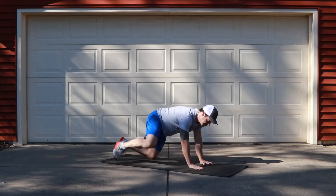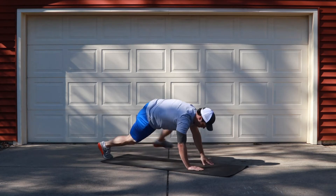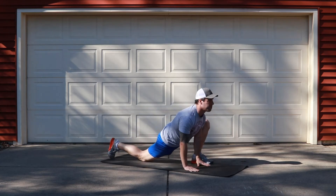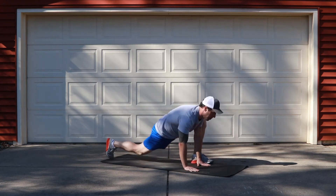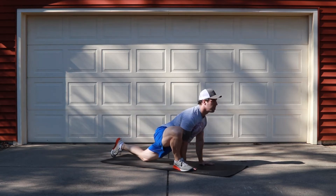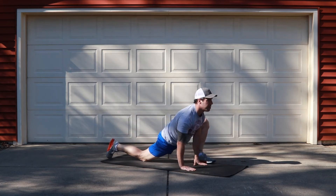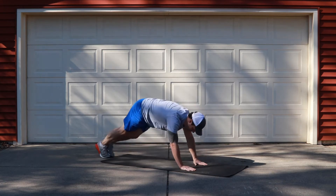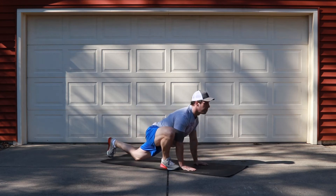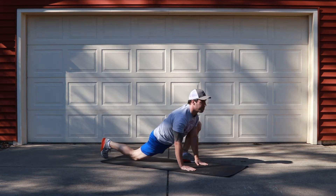After the jog, we're going to move into two rounds of 30-second intervals of dynamic stretches. The first one is our active Spider-Man. You're going to start the stretch in a plank position and step your foot as close to your hand as possible into a nice deep lunge. Make sure you are pushing your knee out for a little bit more stretch through that front hip flexor.